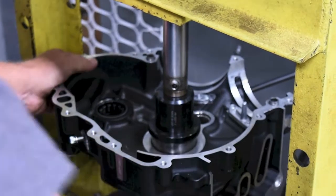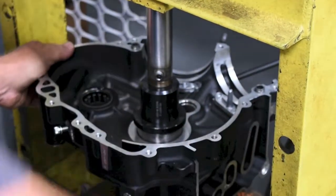Press the driver until the driver is seated against the right case.